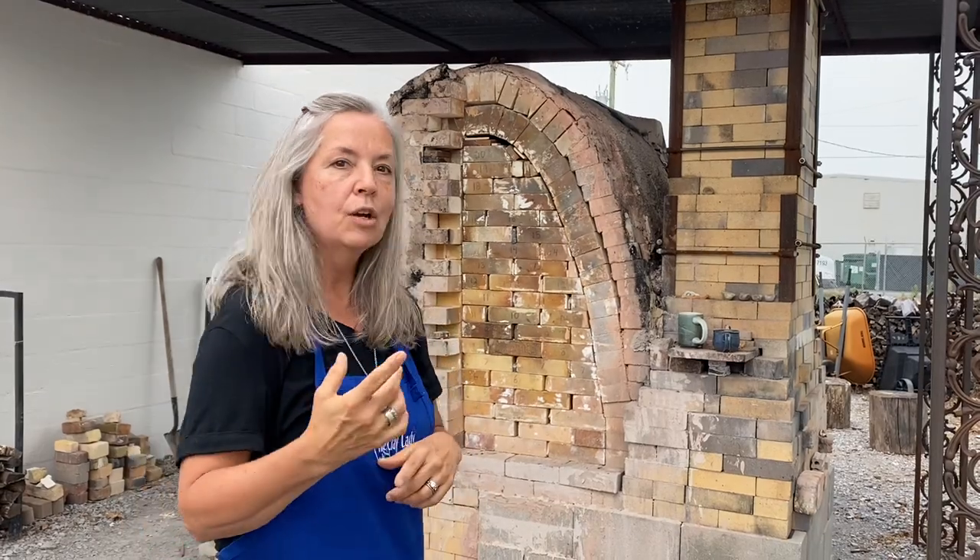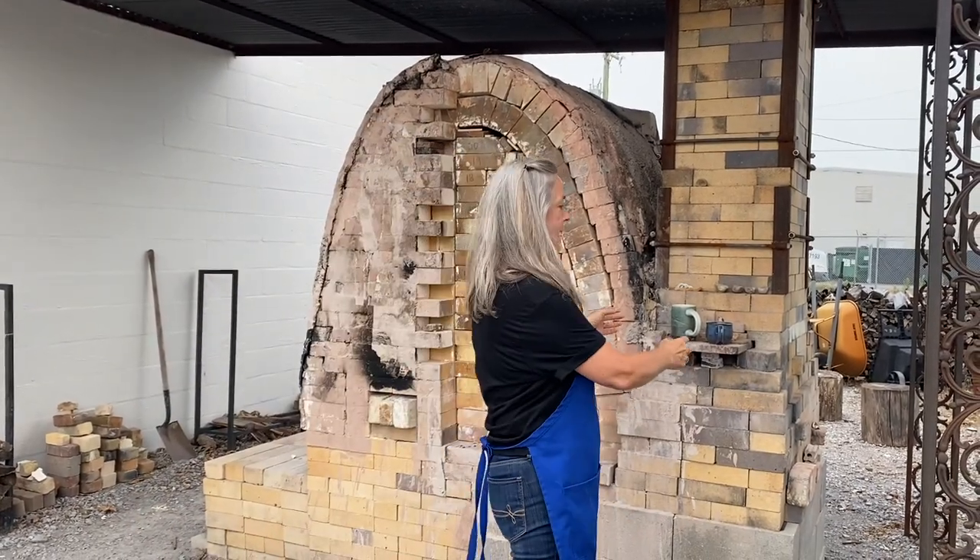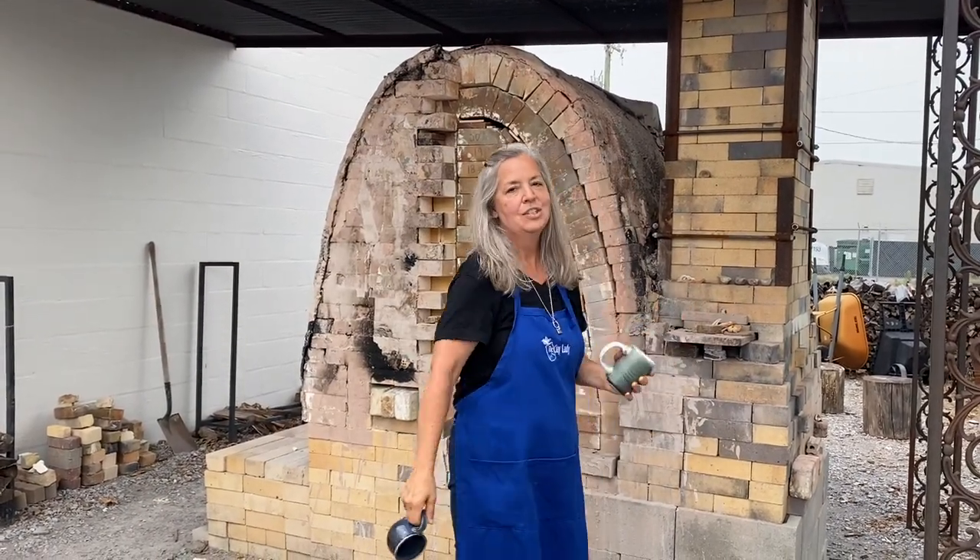Recently we have been experimenting and going to cone 6 with our Opulence glazes, the glazes that are manufactured here with Mid-South Ceramic Supply. Not only are we getting great results, but it also takes half the wood — only a rick and a half — and it only takes about 14 hours, so it's a lot easier.